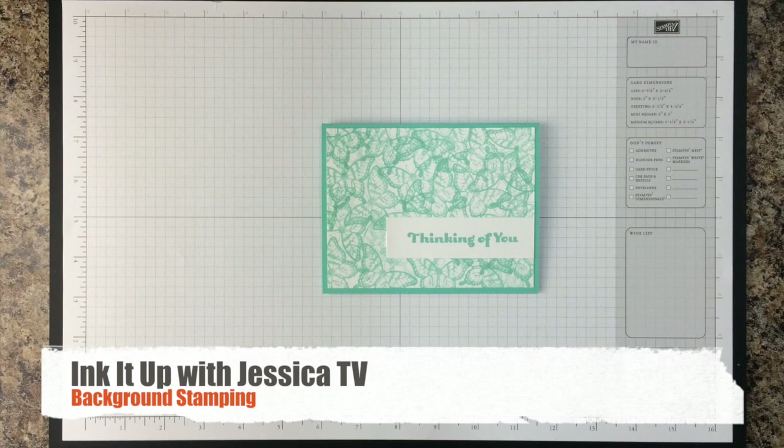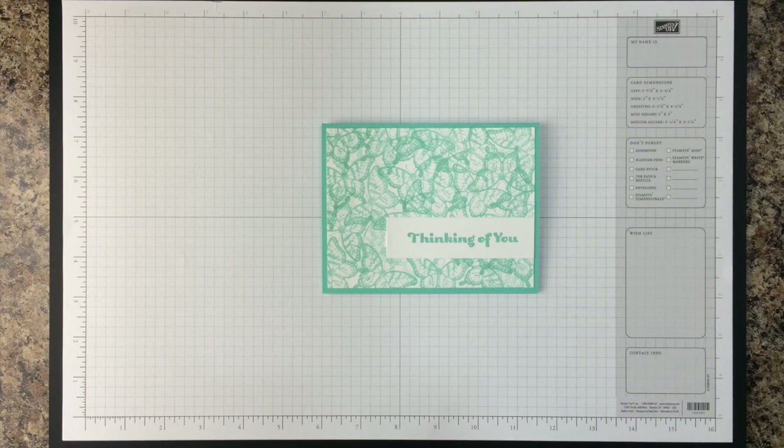Welcome to this episode of Ink It Up with Jessica TV. Today I'm going to show you how to make a Thinking of You card with a cool background, and show you how you can take any stamp that you have and one color ink and make a cool background like this.